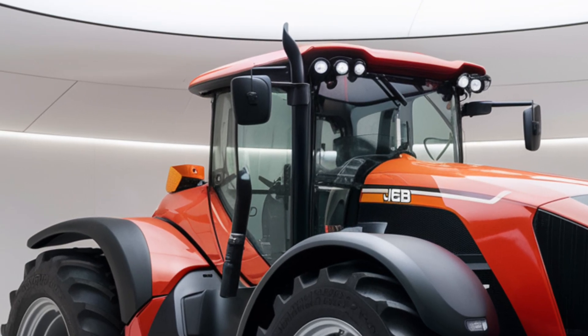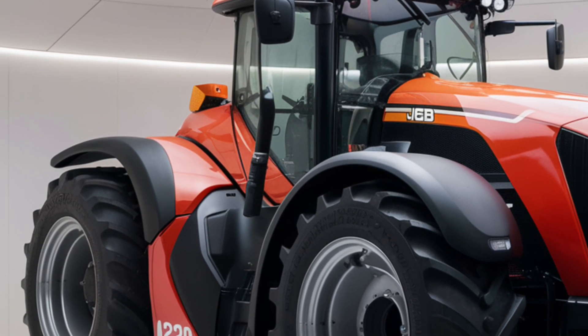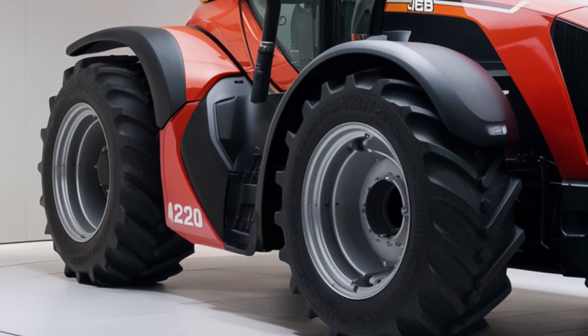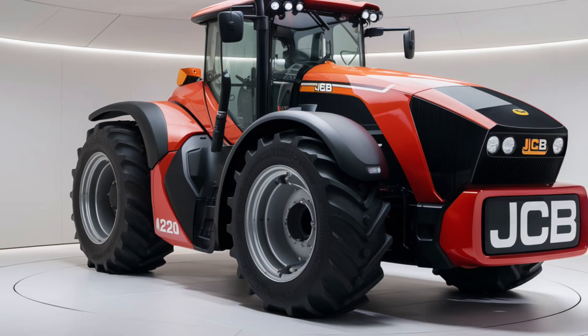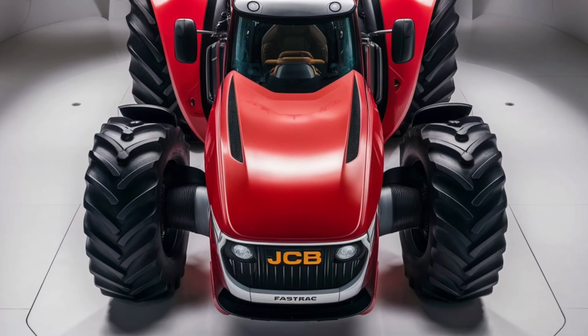First up, let's talk about the exterior of the JCB Fastrack 4220. This tractor sports a modern, aerodynamic design that's not just about looks — it plays a crucial role in enhancing performance. The sleek lines and streamlined shape contribute to better airflow, which helps in reducing drag and improving fuel efficiency.